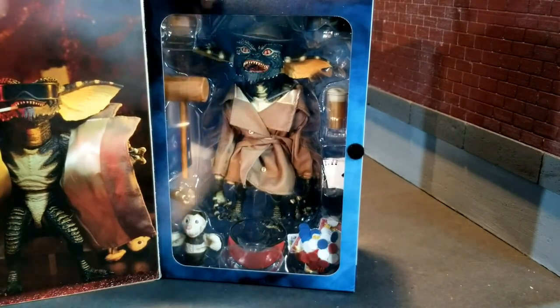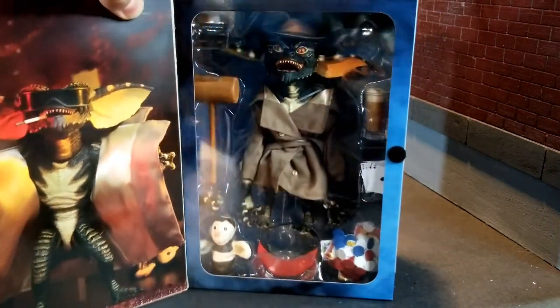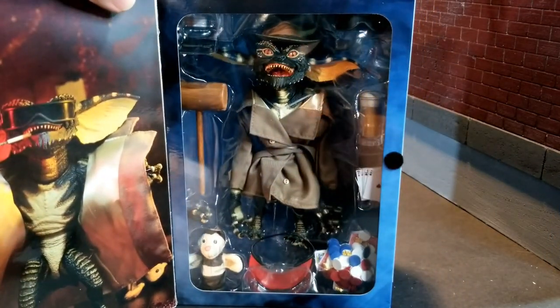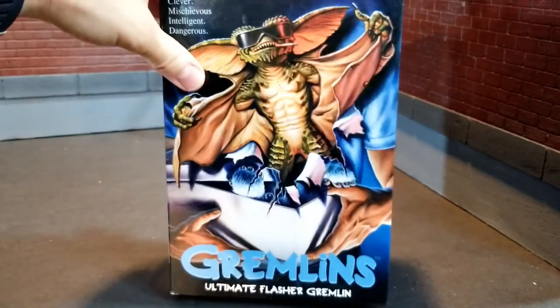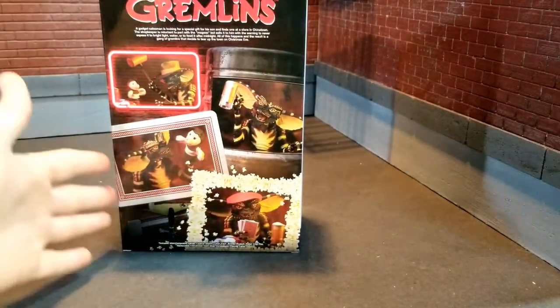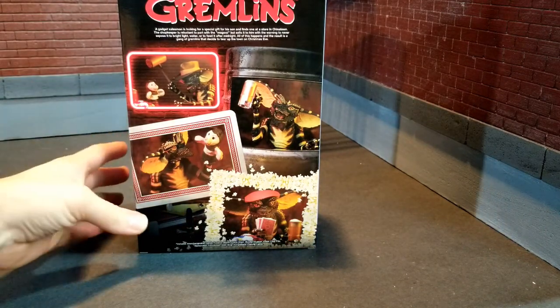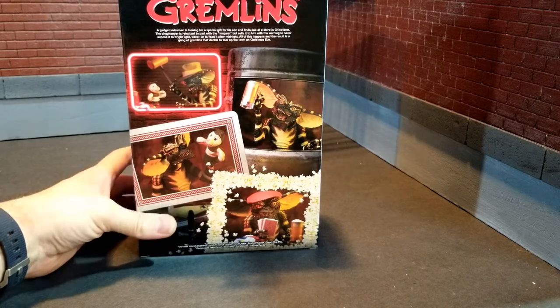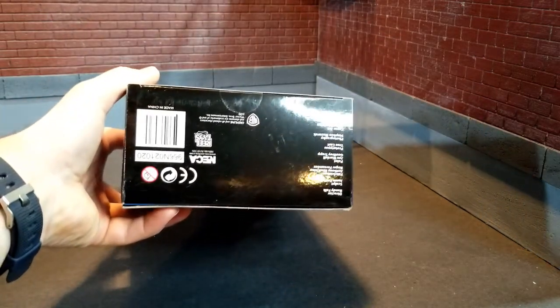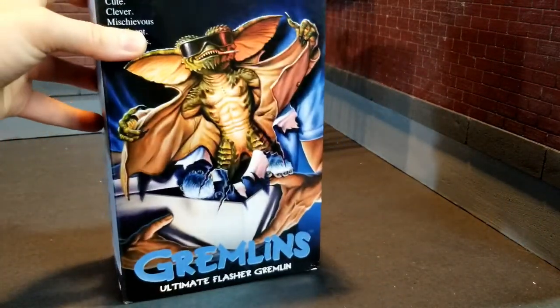So it's not like you're getting shorted for that $30. Of course, this is the ultimate version and they usually come a little heavy, but I just think this one has an amazing amount of accessories. So really pleased with that. Got the Gremlins on the side, some screenshots of the figure in action with all his mischievous poses and a little synopsis of the movie. There's the barcode if you'd like that, and the same thing on the other side and the top as well.